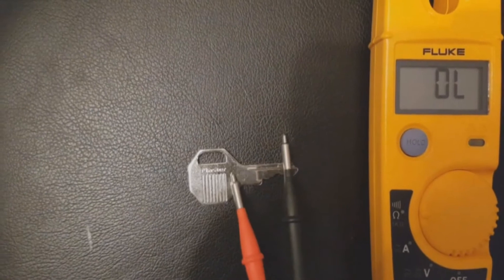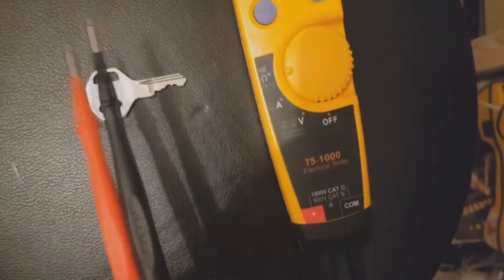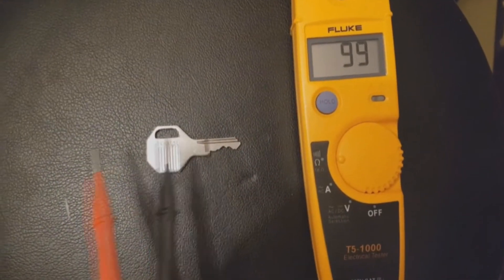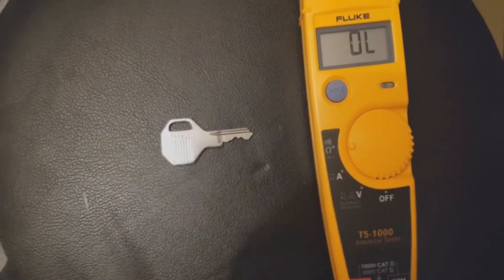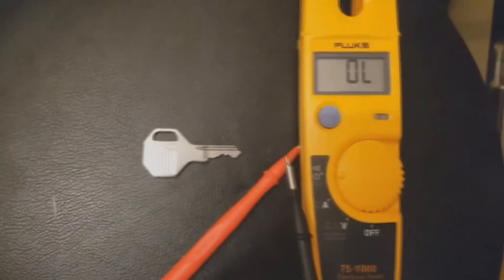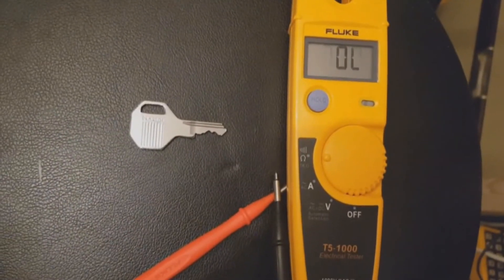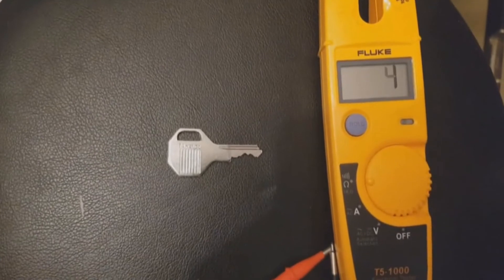This is how we do a circuit test. We set it to the ohm symbol and the beeping symbol. There we go — we just do a circuit test, showing you on a key which is basically metal. You could also just join the probes together and you get exactly the same result. You get the idea.